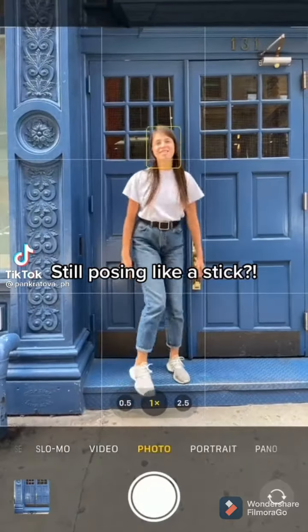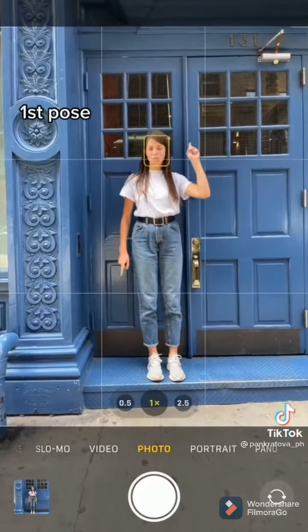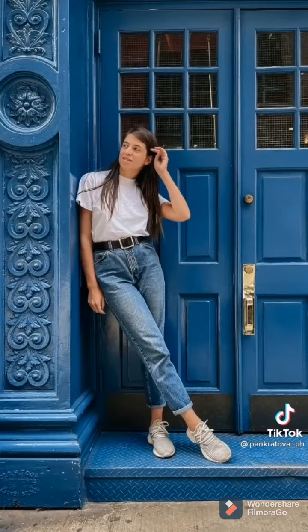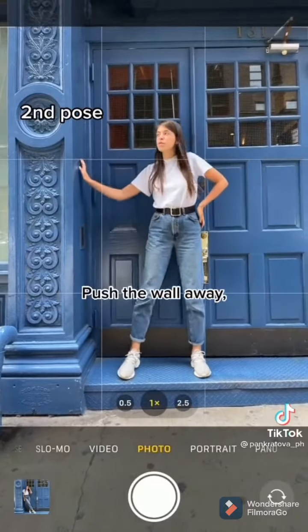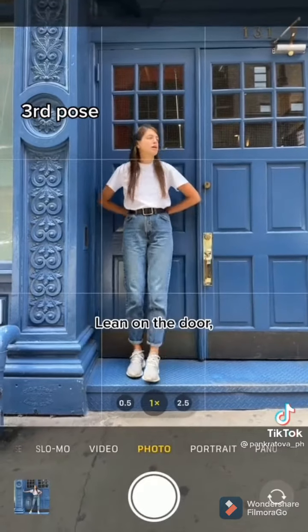Still posing like a stick? Please stop doing this, let me show you three poses. First pose: lean against the wall and cross your legs. Second pose: push the wall away, spread your legs and put one hand on your waist. Third pose: lean on the door, hands behind your back, one foot forward.